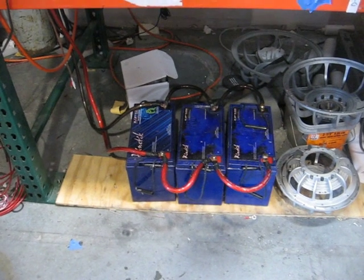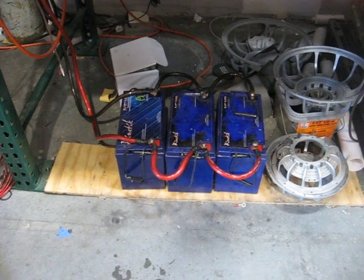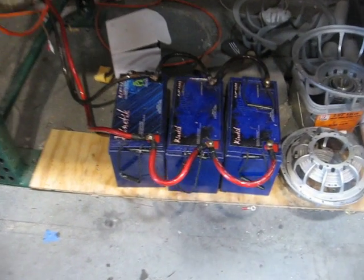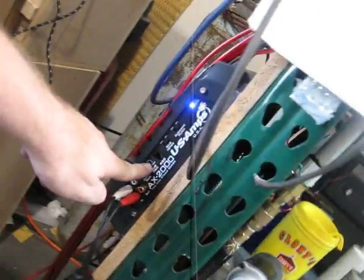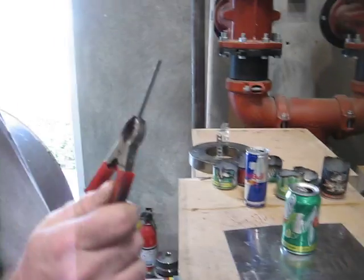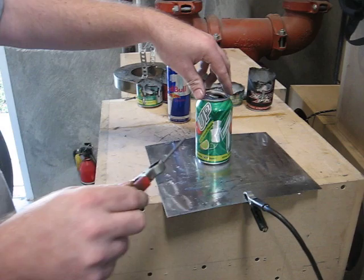We're going to do some cutting today with some aluminum cans with an amplifier. Let's see if your lesser amps can hold up to this. We've got three Kinetic HC 2400s. We have an OS2 signal generator at 57 hertz. We have an AX2000HC amplifier. And we have the unsuspecting soda can. Here are my leads directly off of the amplifier. Let's see what we can accomplish here.